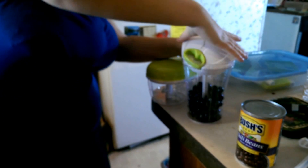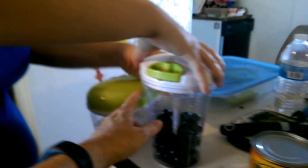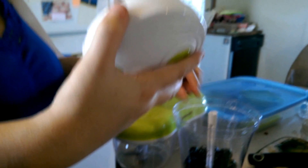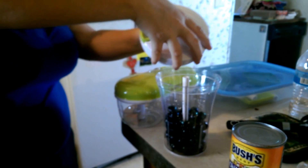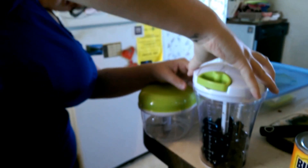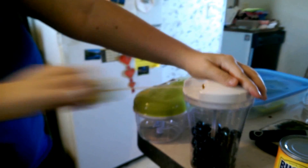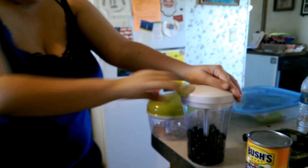You got to make sure that it's lined up on the thing. You got the little things here so you got to shut it right. This is a four-cup chopper. We're chopping olives.